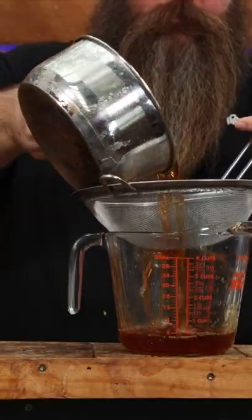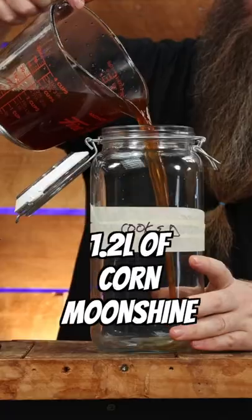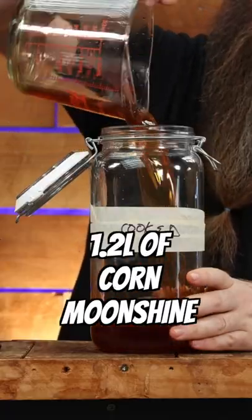Let that cook for another 25 minutes before letting it naturally cool and macerate by itself. I actually let it sit for an hour this time before straining it and adding it into a two-liter jar along with 1.2 liters of corn moonshine.